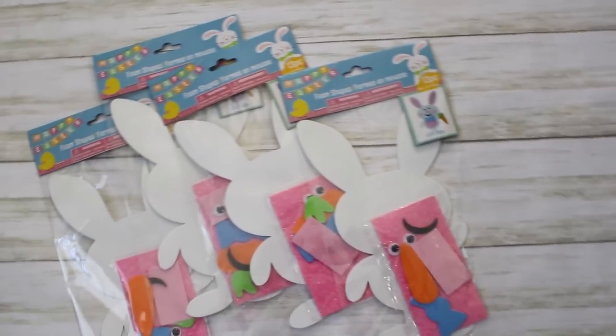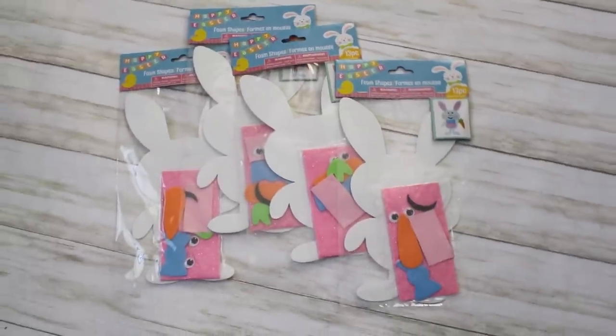My daughters love to craft, and after I craft all day making videos it can be a struggle to think up new ideas to keep them occupied. I love Dollar Tree's crafting supplies made for little kids — these are actually foam pieces and just a dollar each. I picked up three for my kids. These are something we can make together and enjoy for a few days without feeling bad tossing them out after the season. They already come with foam pieces and googly eyes to make a carrot.